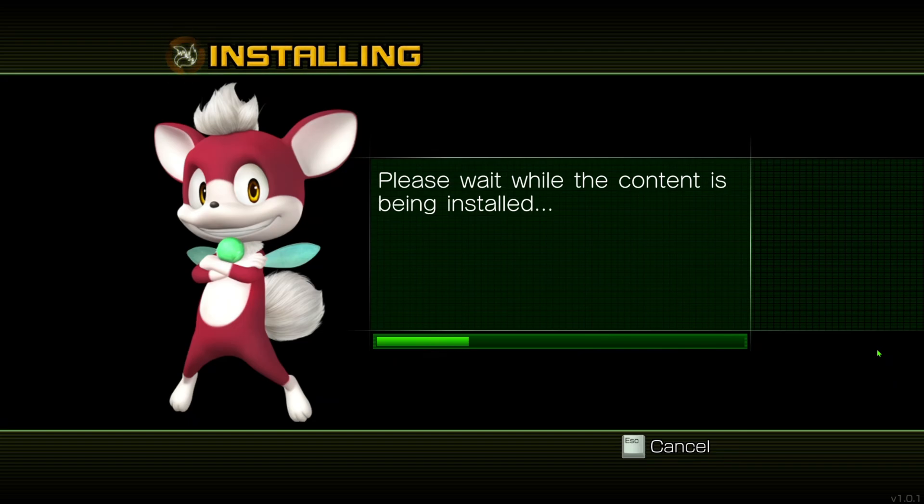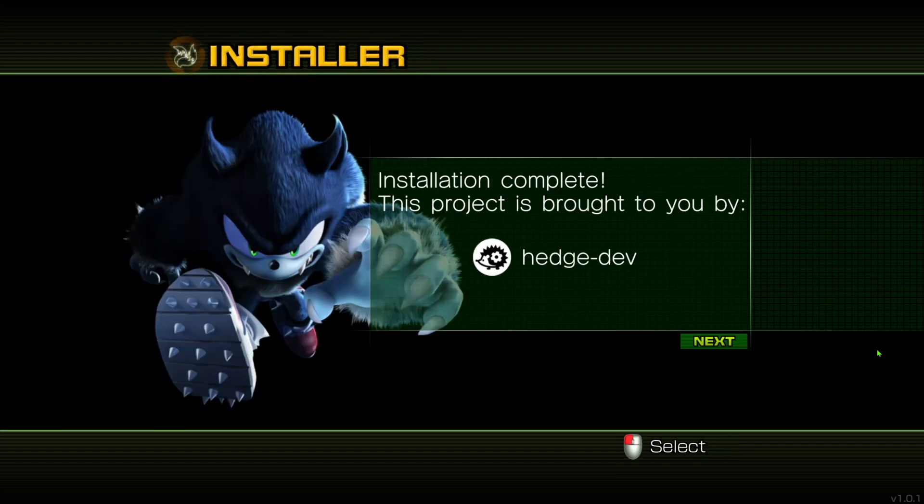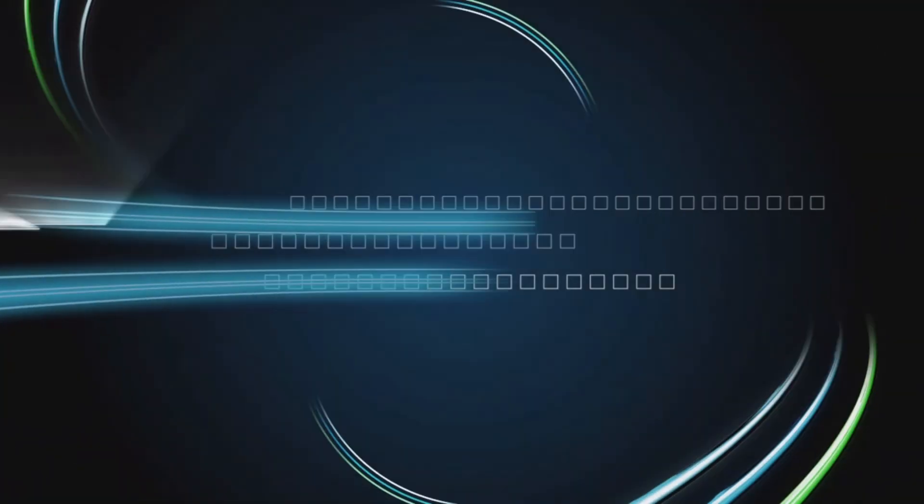Once this hits the end, we're done. This is probably the easiest install ever for a decompilation. This screen is just showing you the people who contributed to the project, so you might want to check that out. Once you hit Next, the game should launch for you.